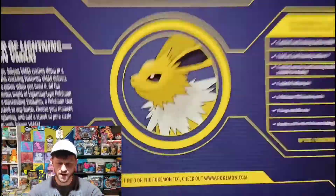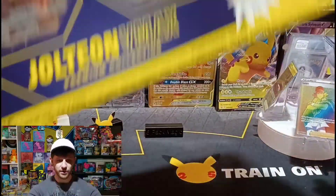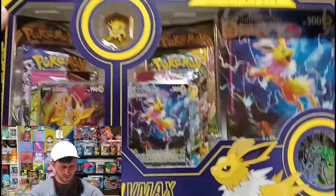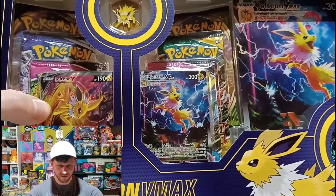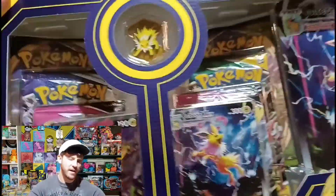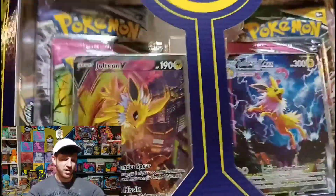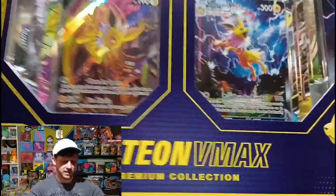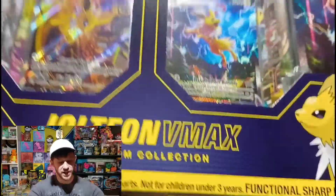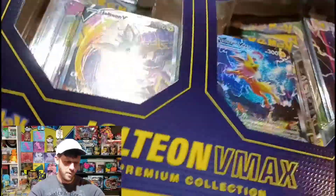You know how many hunts we have been on trying to find these. This is beautiful. Absolutely beautiful with these alternate artwork cards inside of here. I think this might be the first time that they've done this where they put alternate artwork cards inside. Let's rip it open — Jolteon VMAX Premium Collection box.